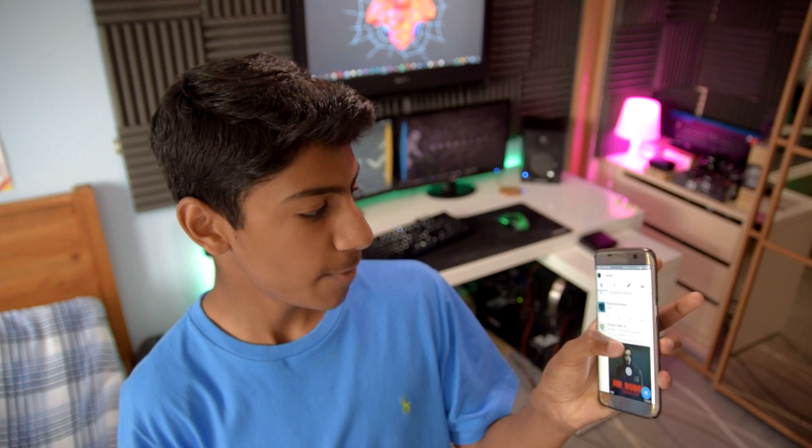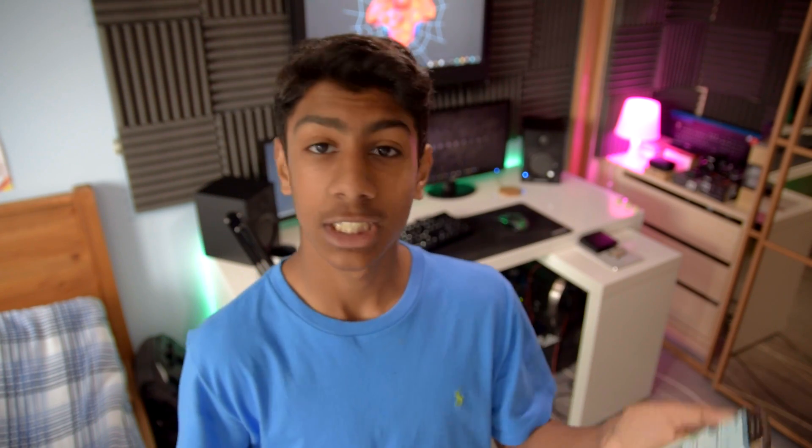I just need to flick my wrist. Then we refresh and boom — it just said hello. So yeah, we just tweeted out by tilting a block, which is crazy.